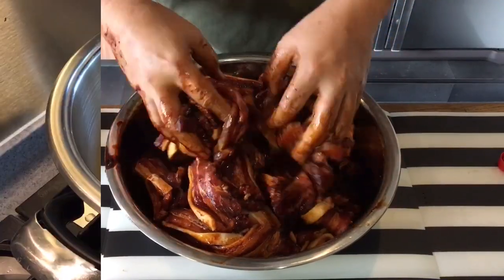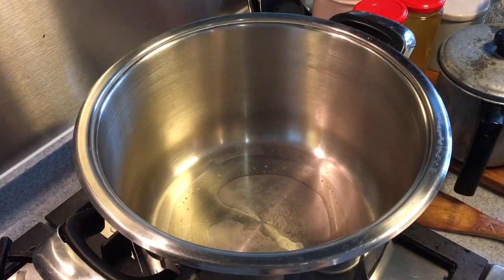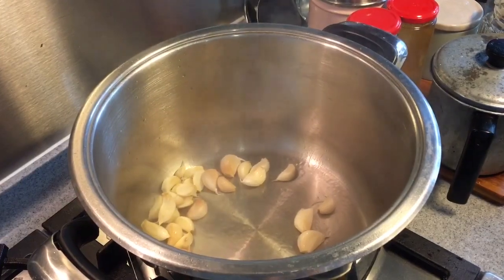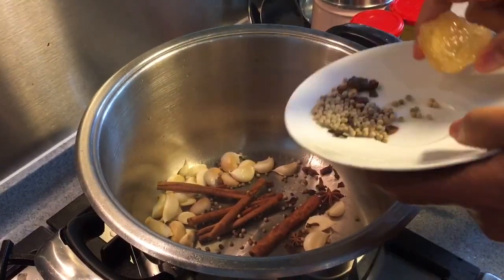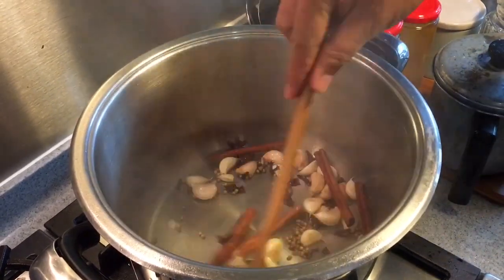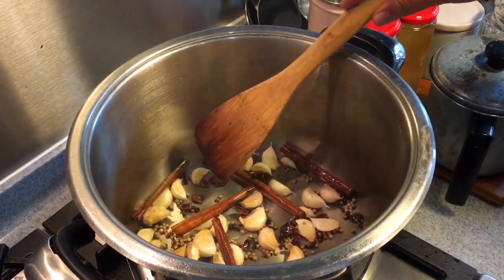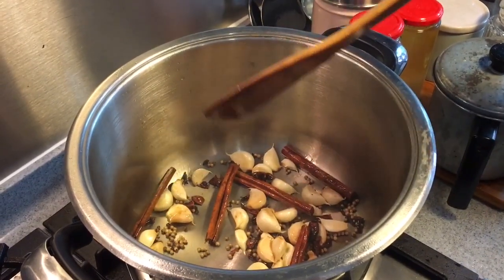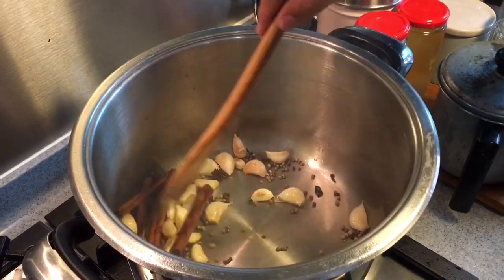Let's just leave the pork as it is. Now that the pot is heated up nicely, I'm going to add a little bit of oil — this is for frying the spices and the garlic. Put all the garlic in. Put all the spices in. If where you're from there's no readily available cinnamon bark, star anise, or clove, what you can do is go to any Chinese grocery store and ask for five spice powder — they work the same also. You can actually smell the spices as well as the garlic; it's about time to put in the pot.